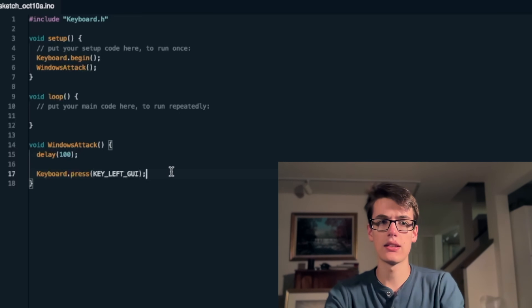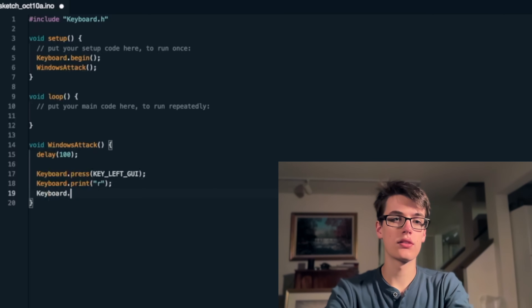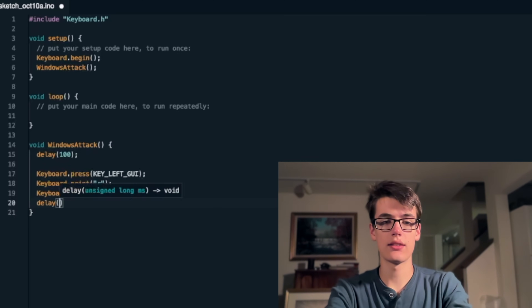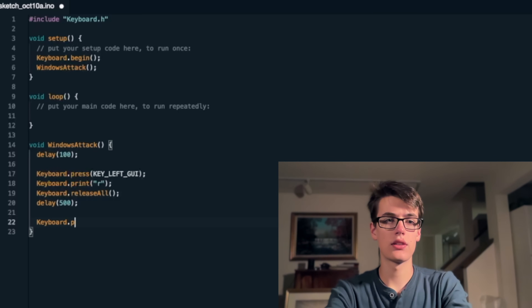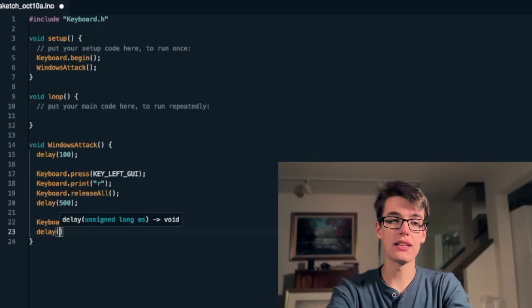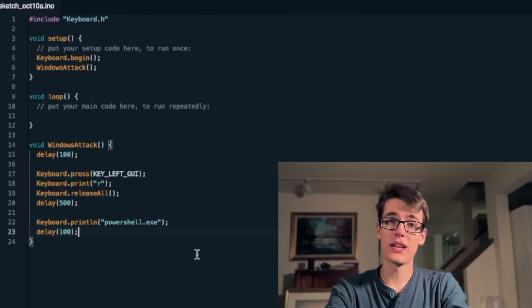So for Windows, that's the Windows key. Then we can run keyboard.print R, and then keyboard.releaseAll. So we've now simulated someone pressing Windows and R at the same time, which pops up this little run programs dialog. After a short delay to let that have a chance to pop up, we'll run keyboard.println powershell.exe, which will enter powershell.exe into that box and then hit the return key to open up PowerShell. Of course, we'll need a delay again — let's do 100 milliseconds to let that window open up. And just like that, we're ready to hack.